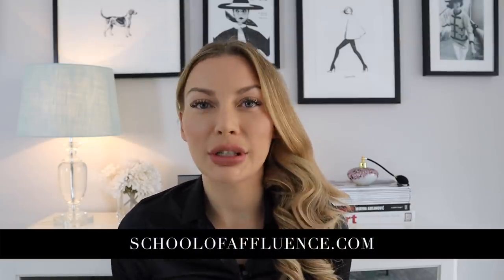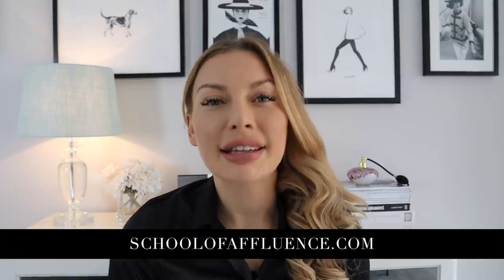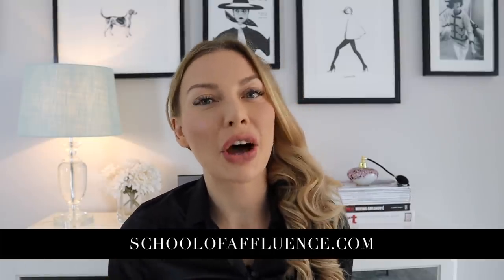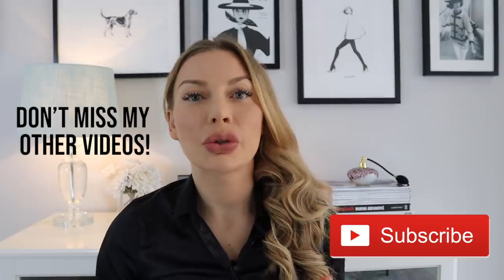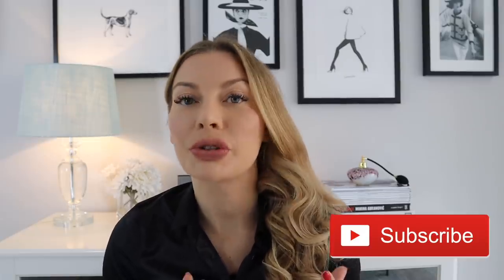I hope you enjoyed this little hair tutorial. It's not really a professional hair tutorial because I'm not an experienced hairdresser, but it is the way I do my hair and for me it works. If you have any questions, leave them in the comments below. I will be doing more videos on how I do my makeup and how I do my skin, so keep an eye on my channel by subscribing, and don't forget to check out my other videos — I have loads of interesting content. I will see you in the next video.